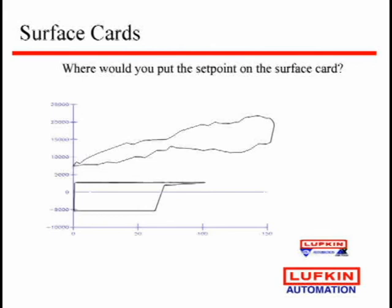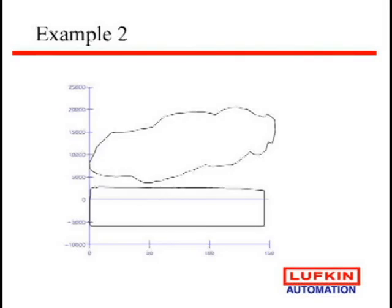Here's a well that, if you'd only seen this surface card, you'd say, are you coming into fluid here? As you can see, we've got quite a bit of incomplete fillage. It should have been coming down here in the downhole card. This well's nice and full. On the surface card, you look at where it's really entering fluid, but when you see the downhole card, it makes it very easy to understand that pump is full.